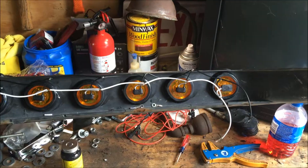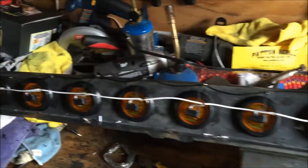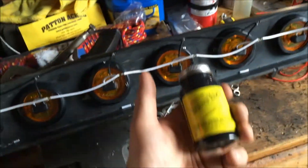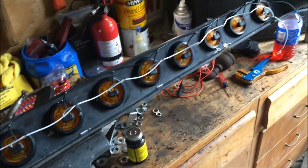I got it all wired together and soldered up. Once I put the liquid tape on and it's all dry, I'm gonna button it up with some zip ties and all that. It's all together and it works — I already tested it before I went through the rest of the way with it.